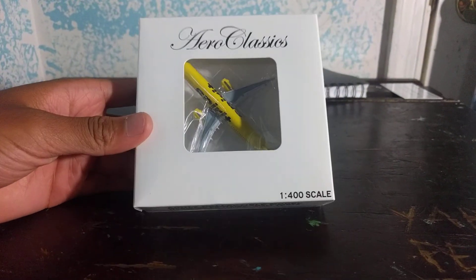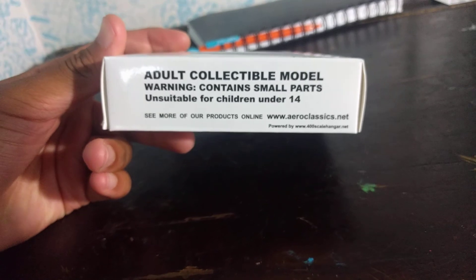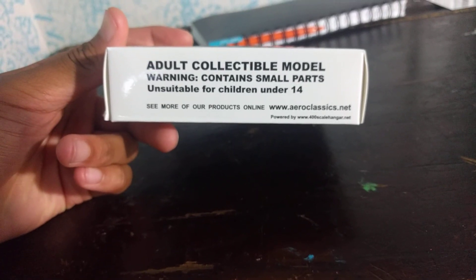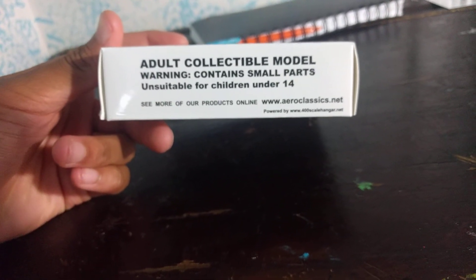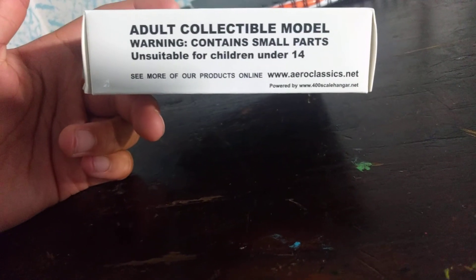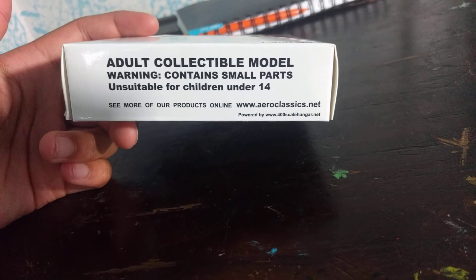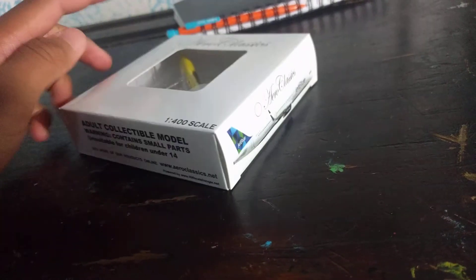It's an Aeroclassics box with the Aeroclassics titles in cursive, 1-400 scale. We have an adult collectible model — warning, contains small parts, unsuitable for children under 14. See more products at aeroclassics.net, powered by 1-400scalehanger.net.